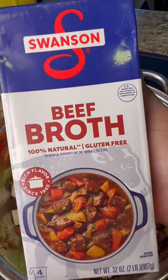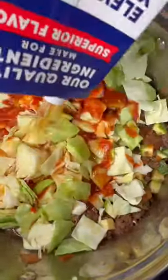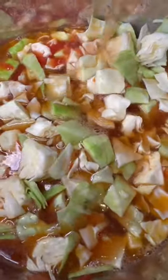You can also add in your cabbage, adding in a small can of El Pato sauce along with a 32-ounce Swanssen beef broth, mixing everything in together. Adding salt of your liking if it needs it, of course, then adding a few cilantro leaves.